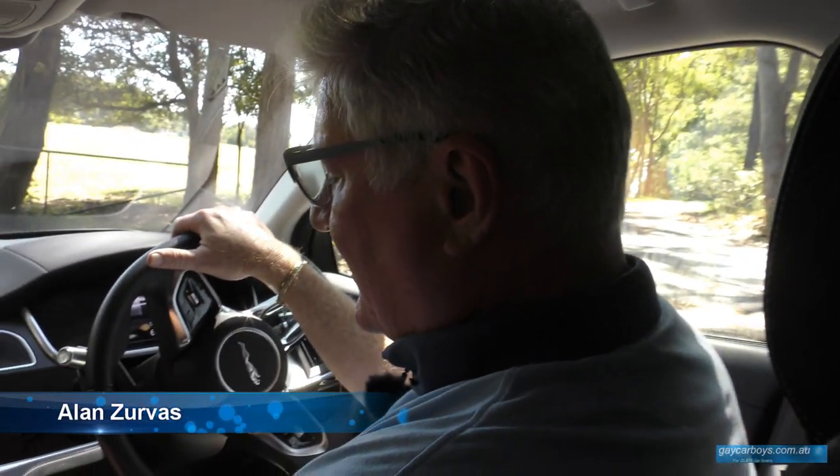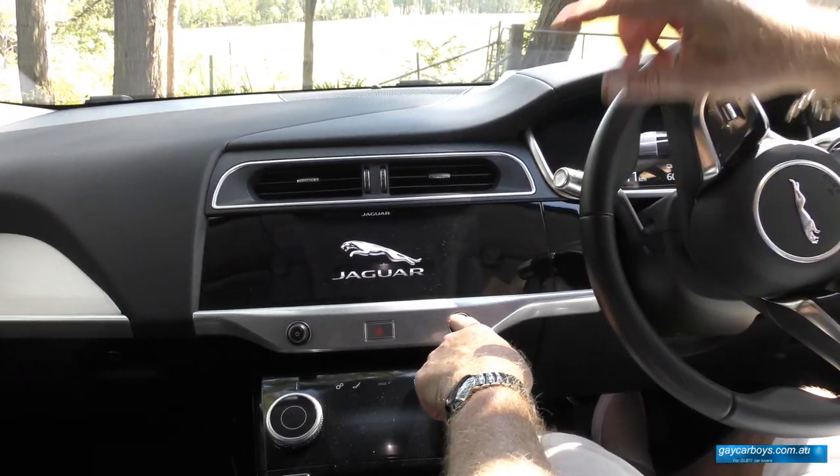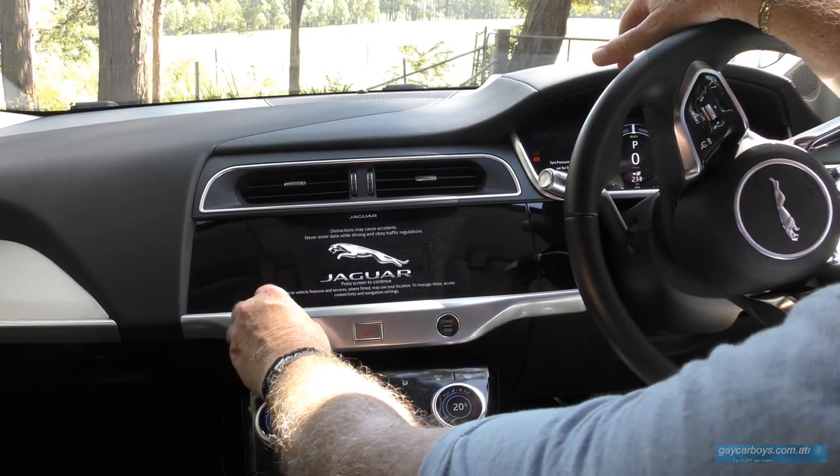When you first get in to these really comfortable seats you want to start. Here's your Jaguar symbol — that's the Leaper. The one on the front, as I said, is the Growler. You push the start button and nothing happens except the music comes on.